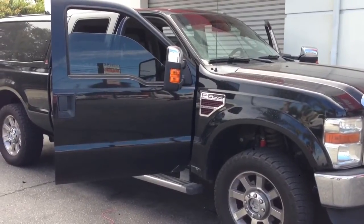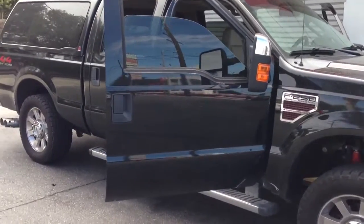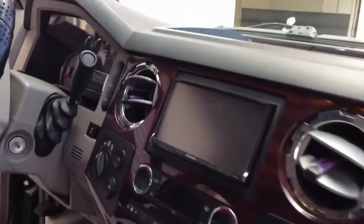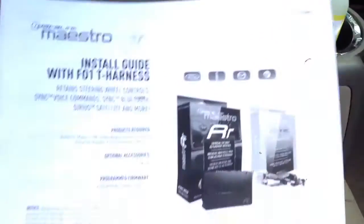Hey YouTube, how you doing? This is Joe over at Allen Edge Auto Sound in Marina Del Rey. I'm working on a 2009 F250 today. I'm installing a Kenwood Double-Din DNX 890HD with the Maestro Datalink integration for the SYNC.